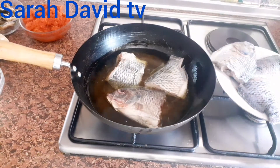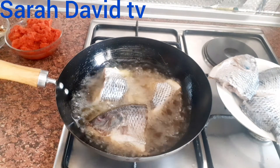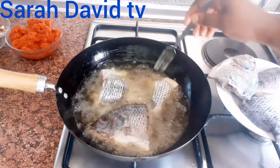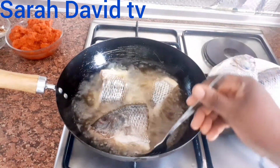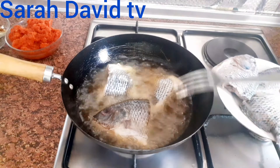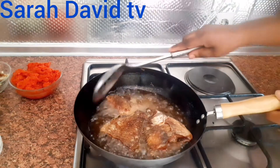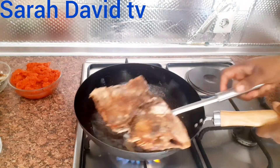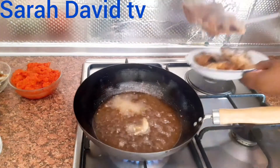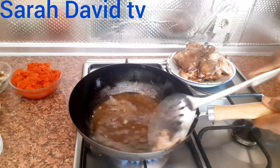We are going to fry the first session — I will be frying the fish twice. Our fish is still frying. This is the first batch. I will have to fry the fish gently, gently, because I don't want the fish to break. We are done frying the fish. Now I will be taking it out from the oil. This is the first batch and this is the last batch.